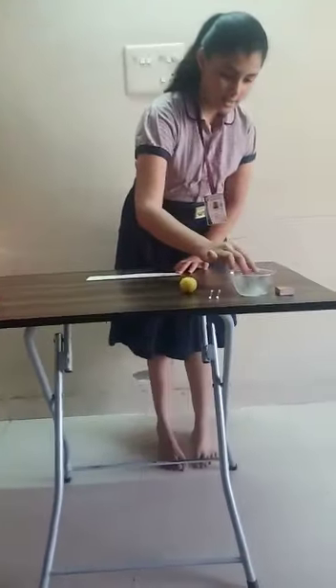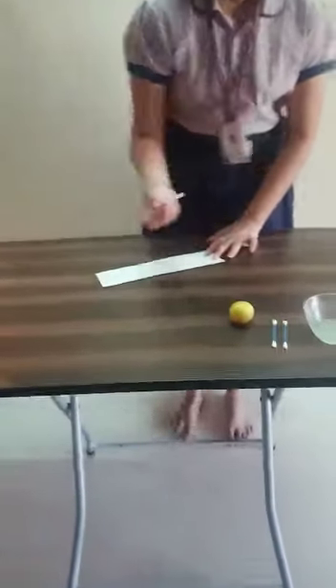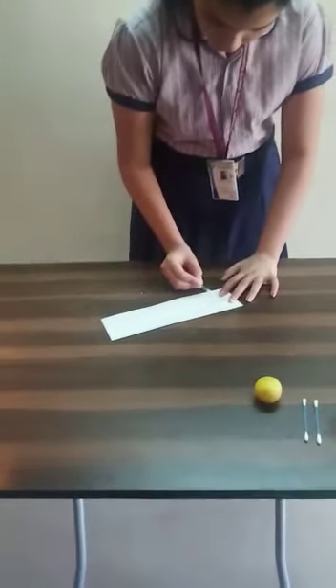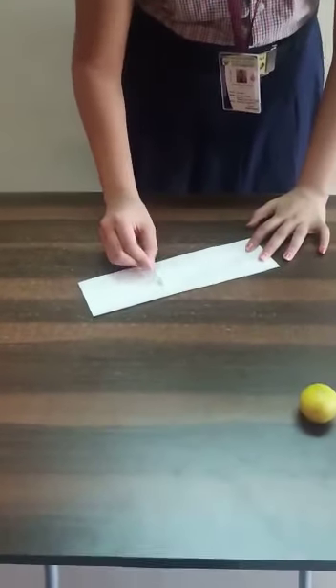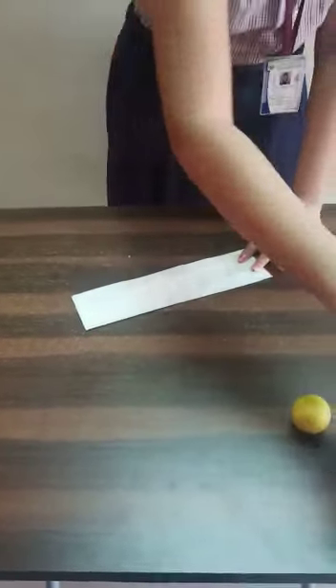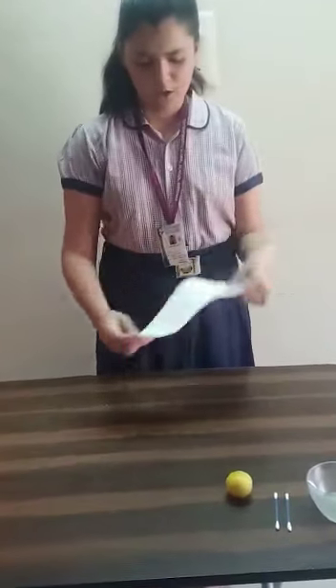First, dip the cotton ball in the lemon juice and write something on the piece of paper. This is not visible — just let it dry for at least 2 minutes.